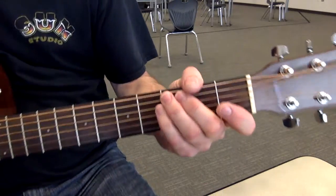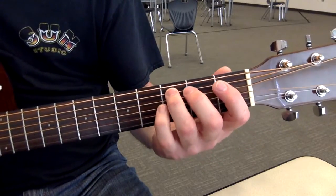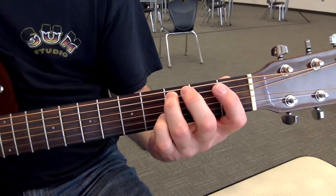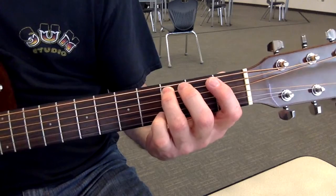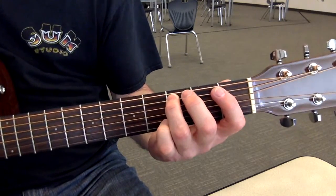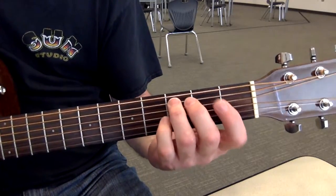So that's kind of stumbling through it. When you play it smoothly, it would sound like this. You do not have to play it fast. Remember: slow and clean will equal fast and clean. Fast and sloppy will always just equal fast and sloppy. Slow and clean. I'm playing it all with down strokes with my pick.